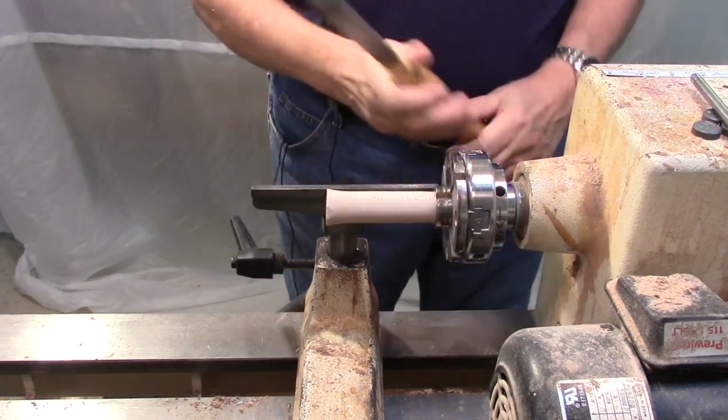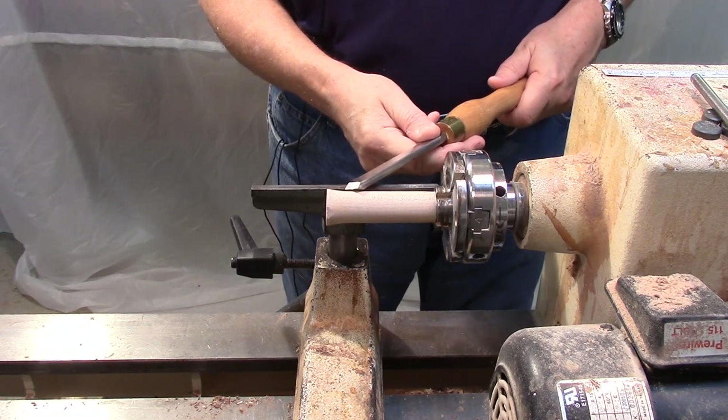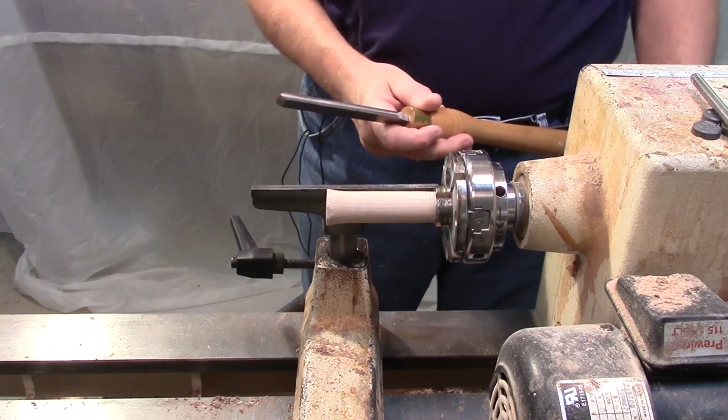I've got a one inch skew chisel here. I'm going to be making planing cuts down the length of this to bring it back into round and true it up. I've got the lathe set at about 1500 RPM.